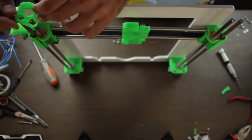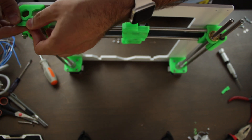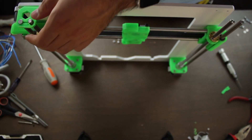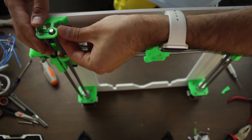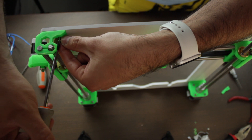Now we'll install the 3D printed Z axis top parts. We'll introduce them from the top and align the holes on the frame with the holes on the 3D printed component. Once done, we'll insert the 18mm M3 screws from the front to the back, helping ourselves with a screwdriver.